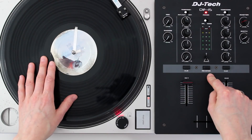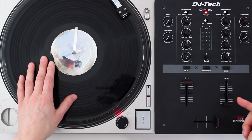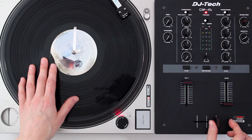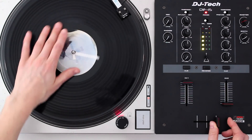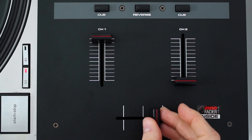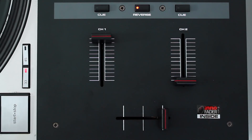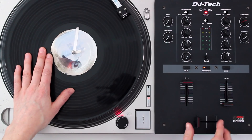The reverse or hamster switch reverses these channels, so the regular setting cuts the sound in from the turntable this way. When it's reversed, it cuts in this way.